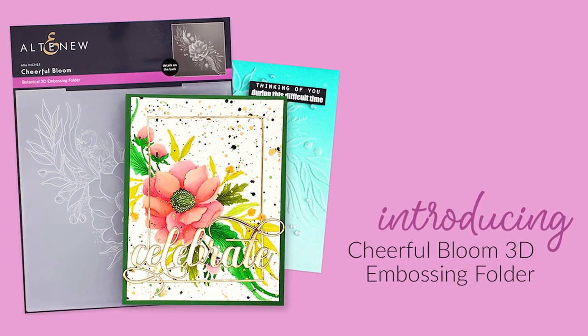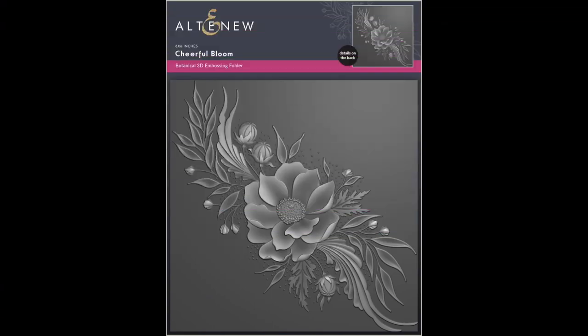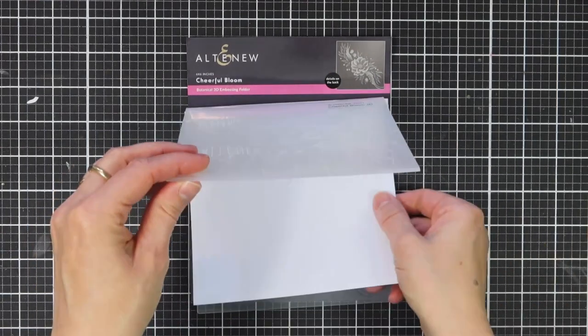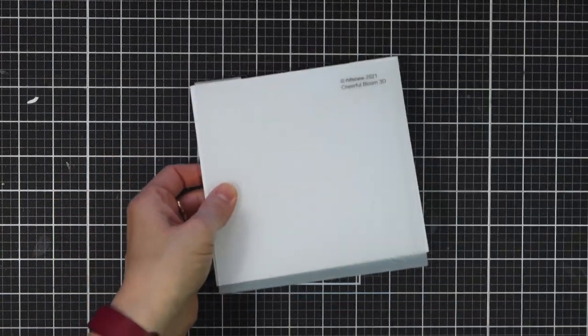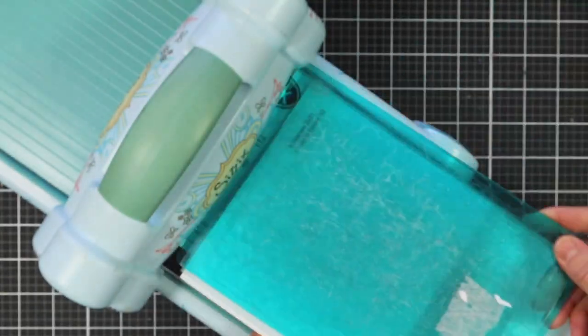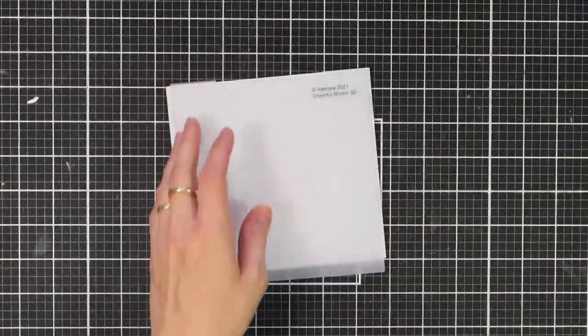This is Cheerful Bloom 3D Embossing Folder from Altenew. Loosely based on traditional henna designs, these whimsical flowers would make a beautiful background for floral projects. This embossing folder has one large flower in the center as well as one whimsical leaf and bud cluster arranged around it. Simply run through your die cutter following the manufacturer's instructions for 3D embossing folders and you're all set.